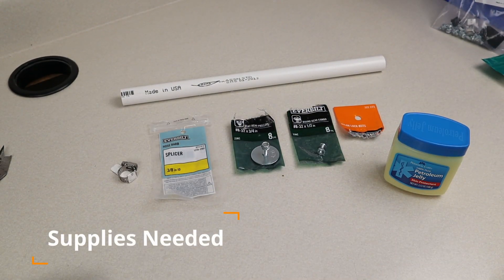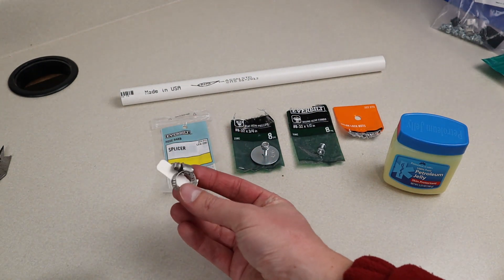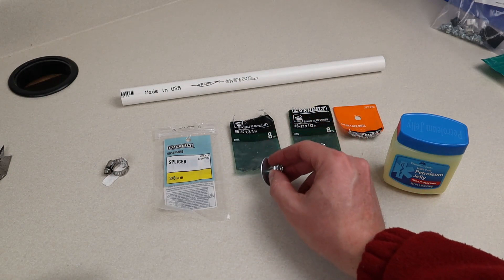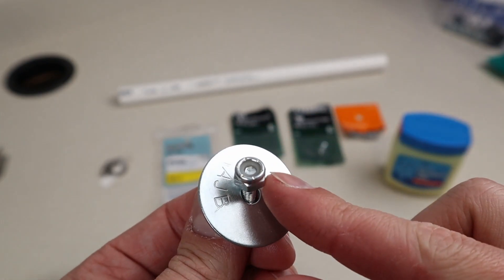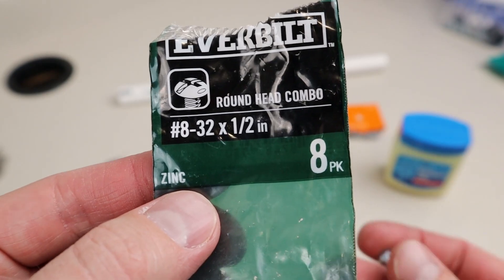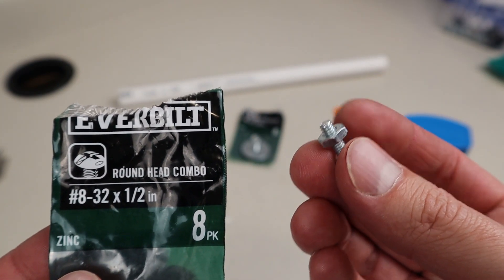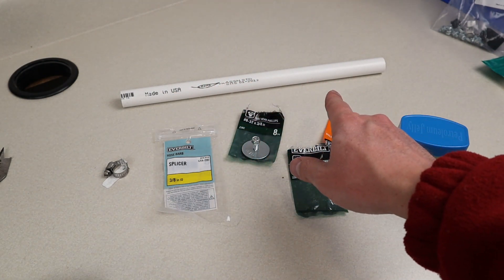Here's everything you'll need to purchase at Home Depot. You'll need at least a foot of half-inch PVC and a half-inch coupler to modify. You'll need two hose clamps. You'll need a hose barb splicer that's 3/8-inch on both sides. You'll need 3/8-by-32-by-3/4-inch screws — three of those — along with three matching washers and three nylon nuts. You'll also need four 8-by-32-half-inch round head screws to mount the SAE connector to the lid, plus four additional nylon lock nuts. You'll also need some petroleum jelly or Vaseline to thread the 3/8-inch tube through the half-inch PVC.